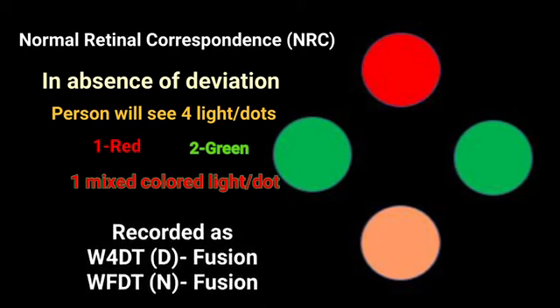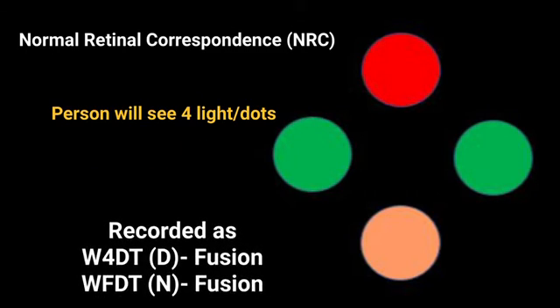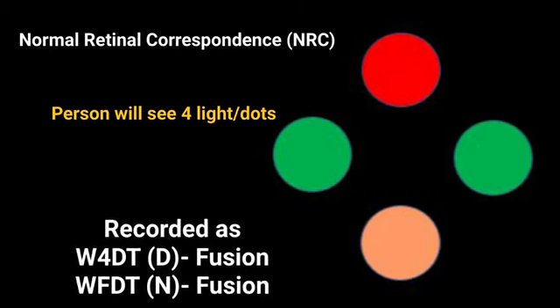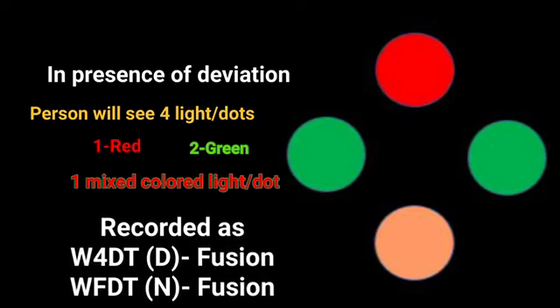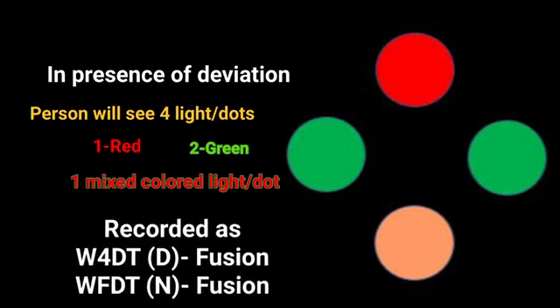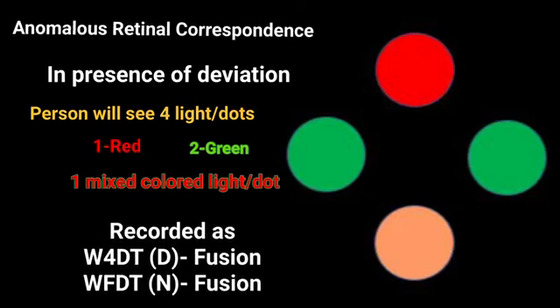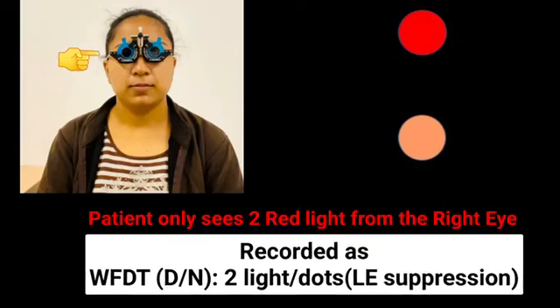In normal retinal correspondence the patient sees four dots as one red, two green, and a mixed-color light. This condition is recorded as fusion present for distance and near. Please note this test should be done for distance as well as near. Even in the presence of strabismus, four dots can be seen correctly; this is recorded as Worth 4-Dot fusion present with anomalous retinal correspondence.